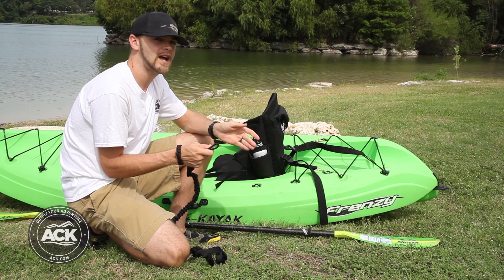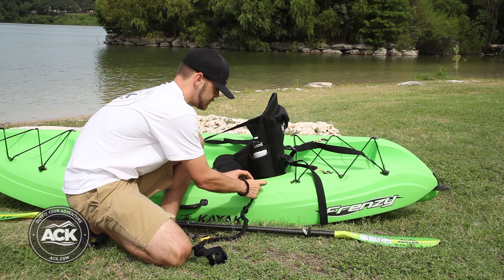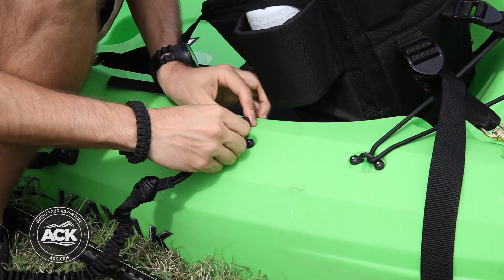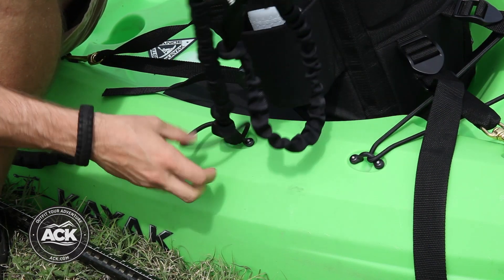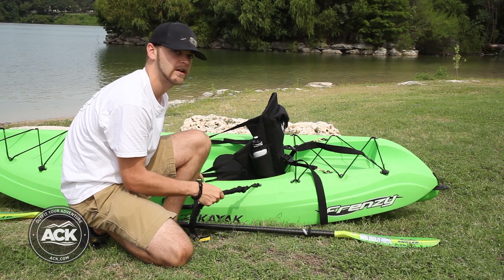You can pick any type of loop surface on top of the kayak. A pad eye works really well. Just take the loop and pass it through the pad eye, then take the other end, pass it through the loop, and pull it tight so that it cinches down on itself.